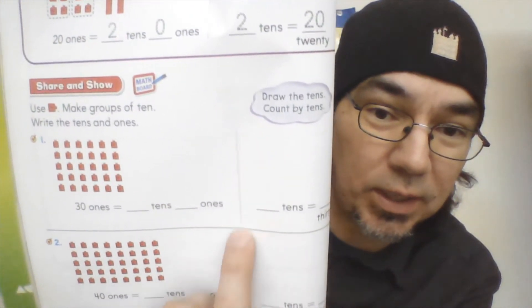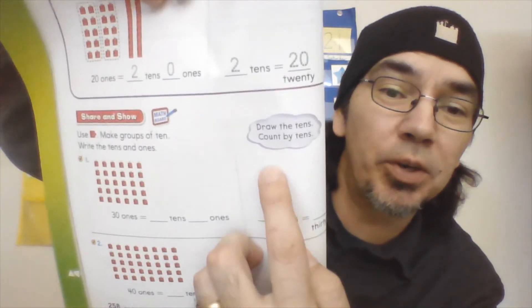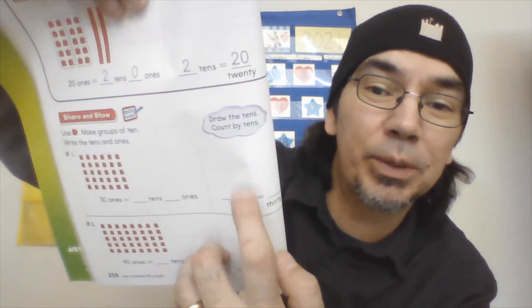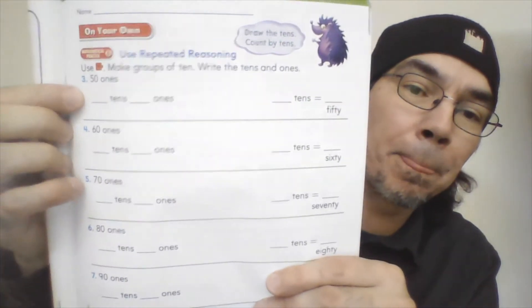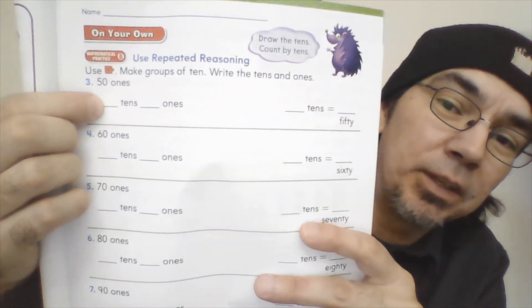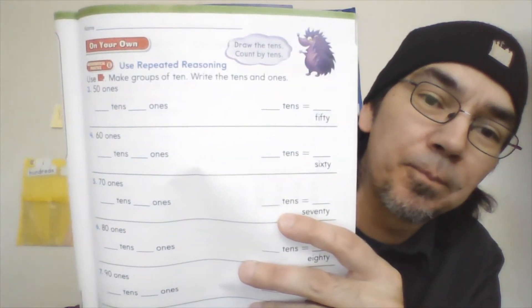There's a little dotted line that goes down the middle. On that side, you're going to draw your quick tens — the same number, just draw your quick tens to show how many tens, and what number it equals. So if I have three tens, three tens equals thirty. Then when you flip over to the next side, you're going to be given a number — like fifty ones — so you write how many tens are in fifty, how many ones are in fifty, make your quick ten drawing, and write the number out.